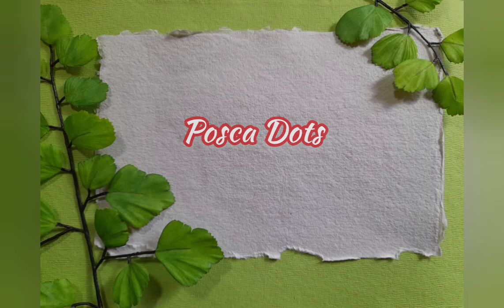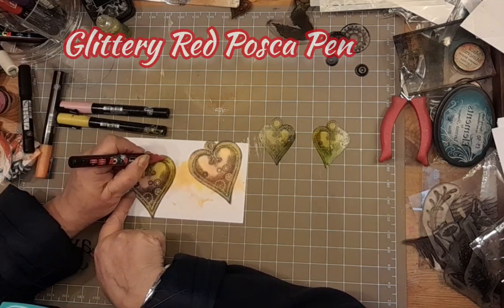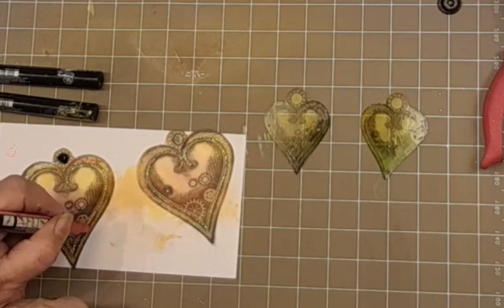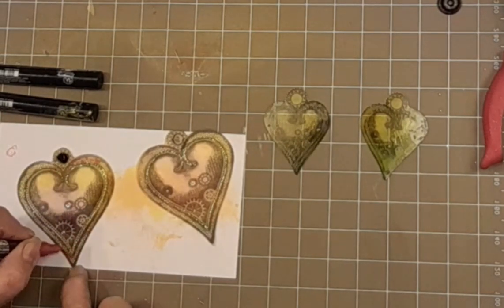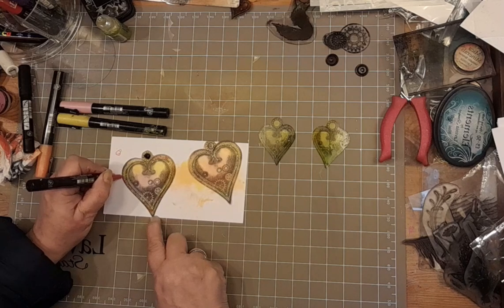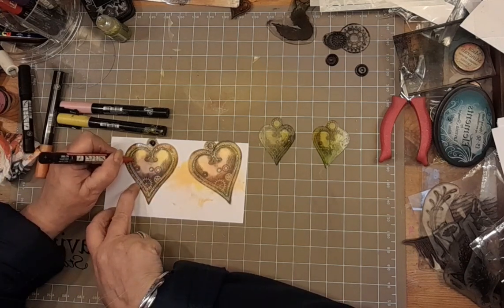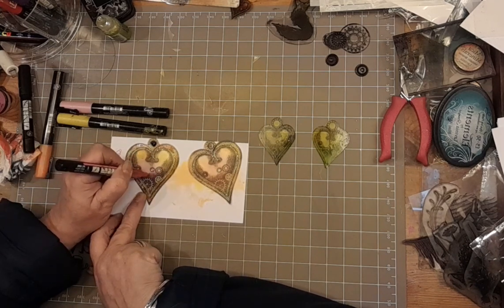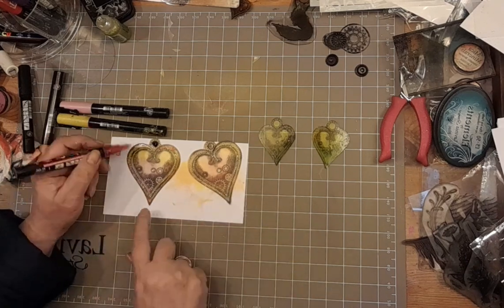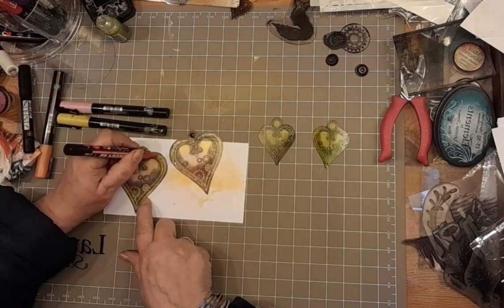Now Posca dots. We're going to go in with a variety of Posca colours and I've chosen the glittery ones. This is the glittery red Posca pen. There's a whole load of honeycomb around the outside of this heart stamp, and I'm literally filling in some dots of that honeycomb with the red. I will do the same with the other colours as well. No rhyme or reason to it – dot where you feel comfortable dotting, take your lead from what's already on that stamp.